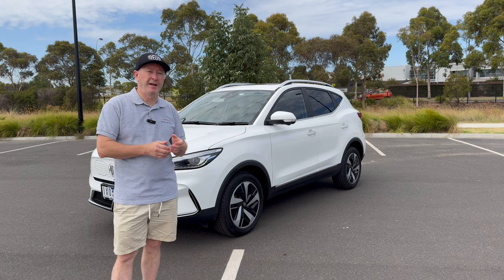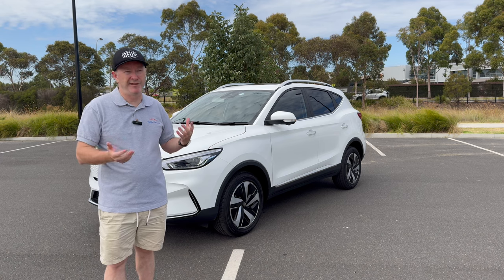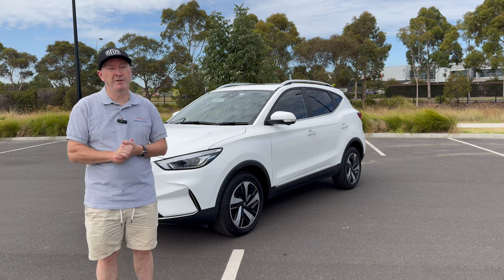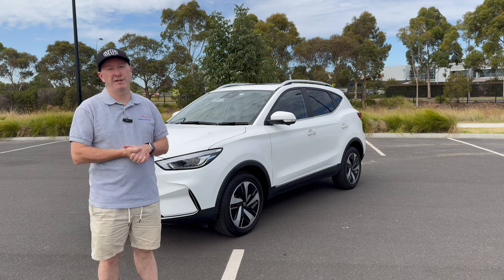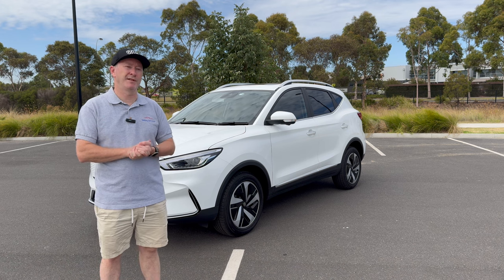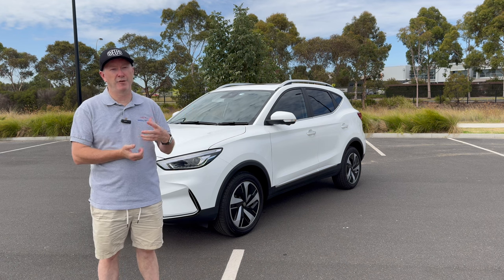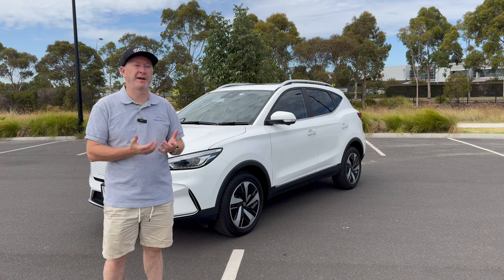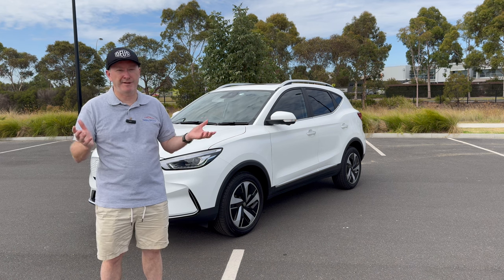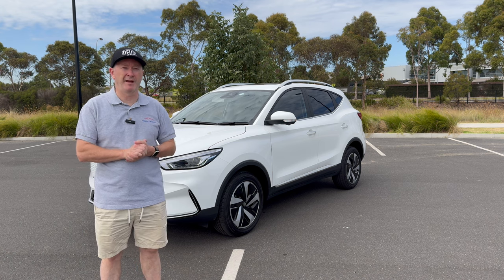Servicing of the MG ZS EV is only required every two years or 20,000 kilometers because there aren't that many moving parts. The first service at two years or 20,000 kilometers is only $295, which is pretty reasonable. The next service at four years or 40,000 kilometers is just over $800, but if you average it out over four years at around $1,000, it's not that expensive. Running an electric car can be quite efficient and cheap.